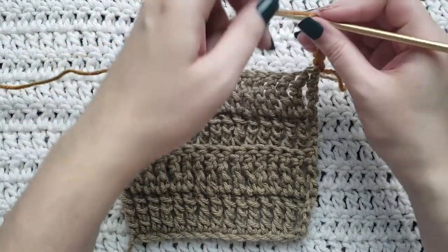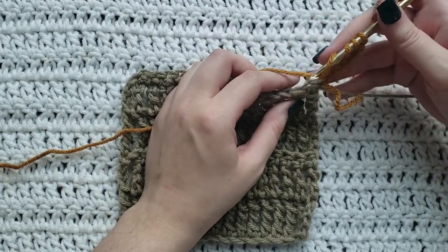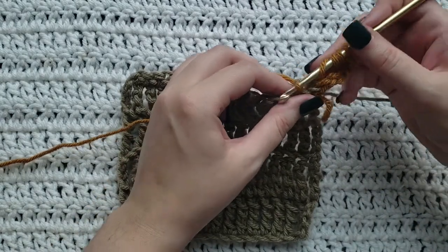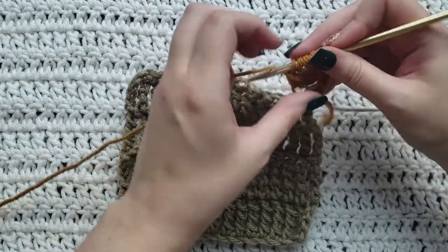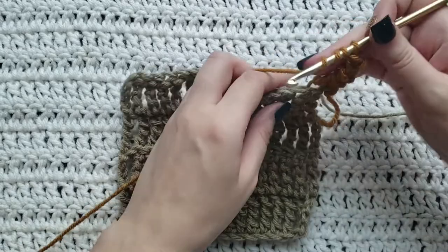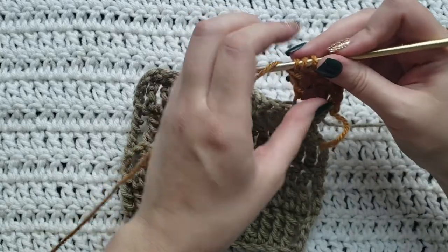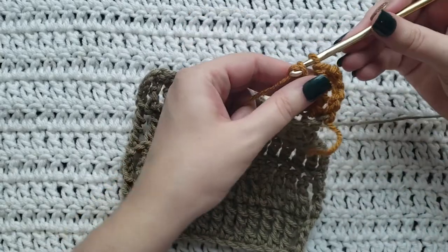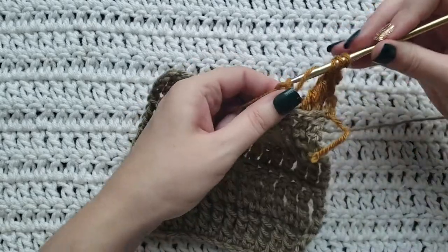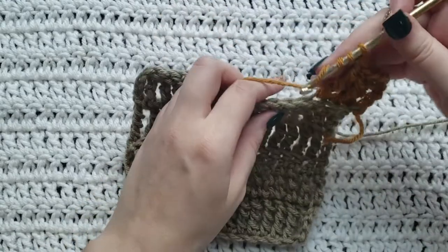You're gonna start by working quad stitches into the back loops, so you're gonna work right into this stitch right here. Whenever I make quad stitches I always want to yarn over my hook four times — because quad — but it's only three times. And you're just gonna work quad stitches into the back loops of each stitch on this row.